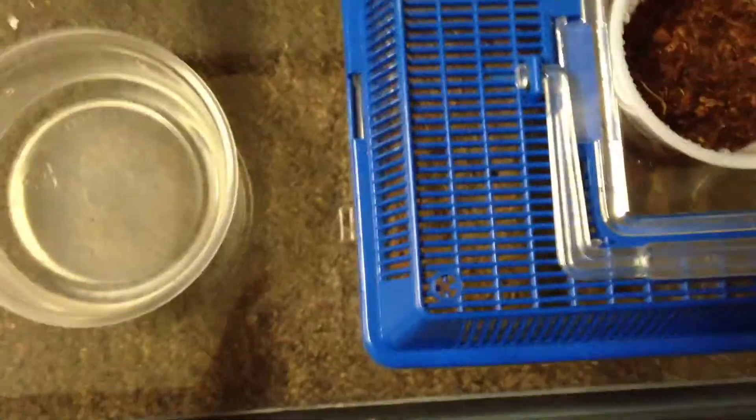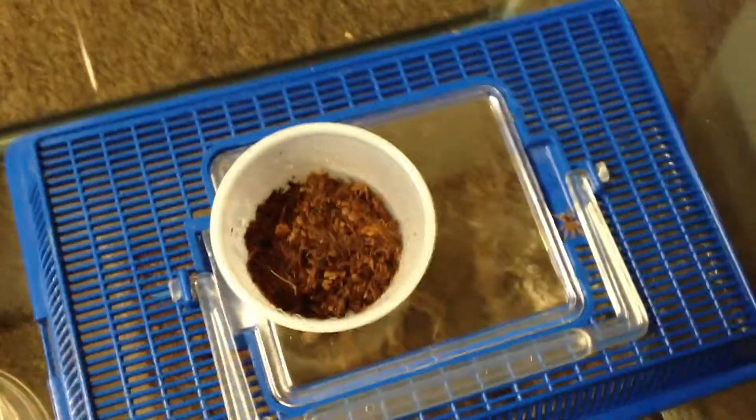But you get the idea — just corral them into the lid and then work them into the cup real carefully because they're really, really small right now. That's basically it: just trying to get all these tarantulas into the small deli cups and see how many I get. I'll add on to this video once I'm done and we'll see what the final count was.